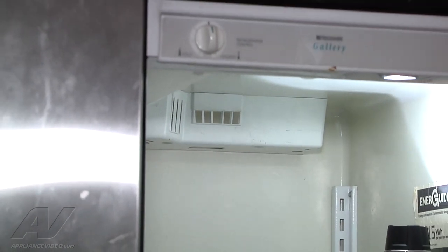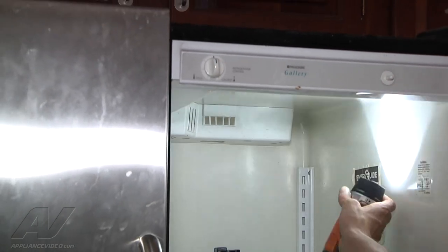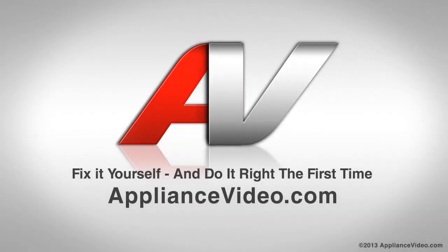Once your screws are repositioned you can turn the unit back on, plug it back in, and that concludes our repair. Thank you for watching another quality video brought to you by ApplianceVideo.com.